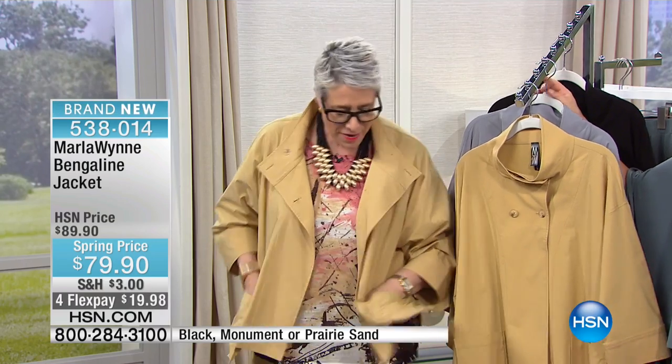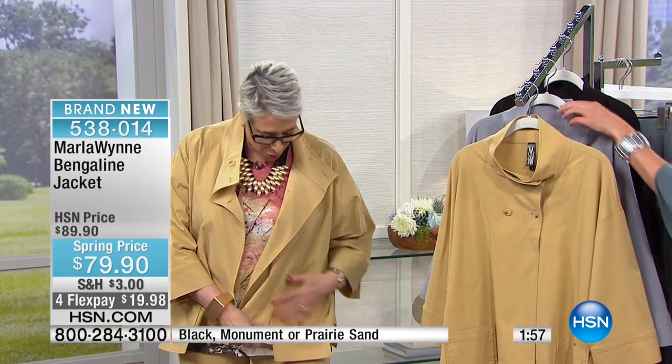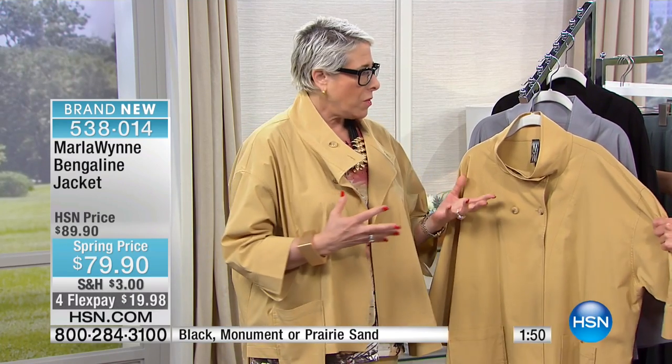Those of you who've been with me for a while know this piece — I love this piece. This is my drop pocket jacket. Mom, I hope you got online like I told you, because this one's going to go. I love it. It's lightweight, super lightweight — it feels almost paper thin. I've been running around with it on all morning.